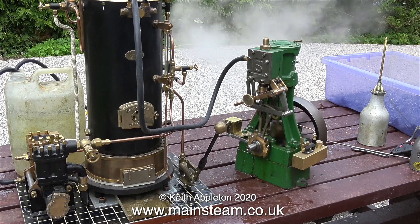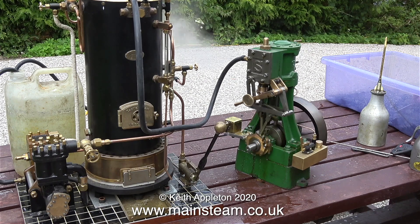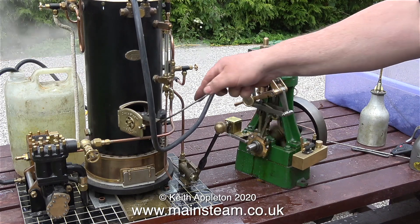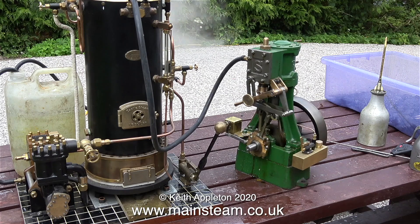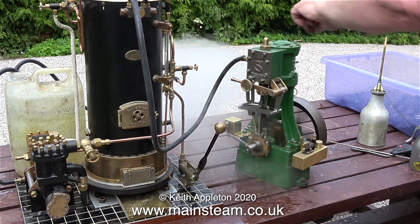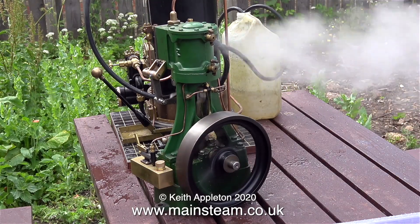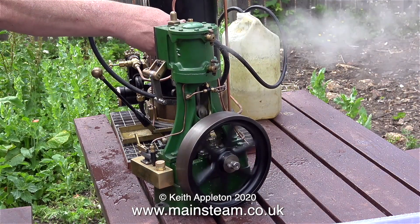The steam engine is a Stuart 5A that I worked on a while back. It wasn't in particularly good condition — I fitted reversing gear to it, a mechanical lubricator, and a crosshead oiler. As you can see and hear, the engine is running very smoothly. A Stuart 5A has a two-and-a-quarter inch diameter cylinder, and the published specification from Stuart Models' website is one-and-a-half horsepower at 80 pounds per square inch. In this clip I'm moving the engine between forward and reverse. It really does run well — it's one of the smoothest 5As I've ever come across. Look at the speed of it and it's not dancing all over the table, so somehow it's very well balanced.